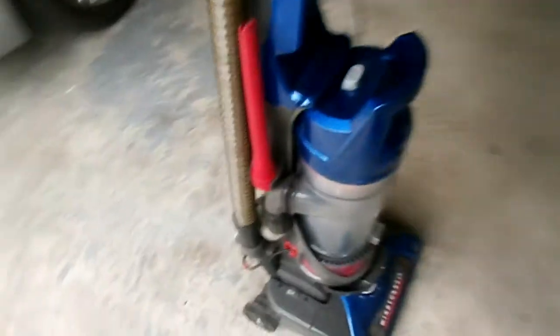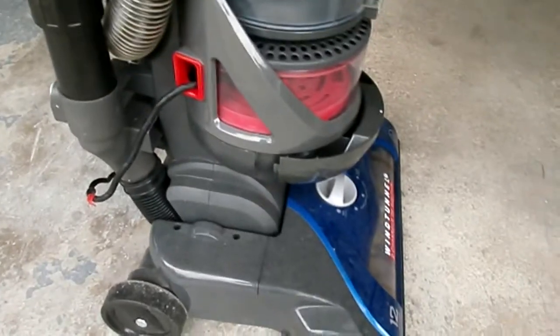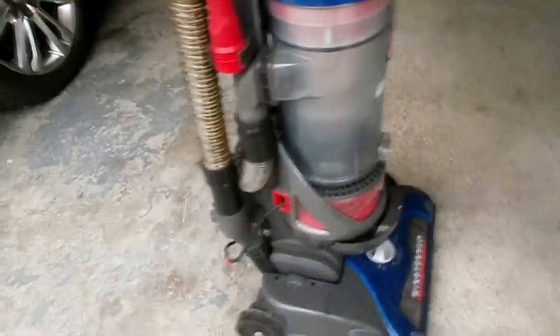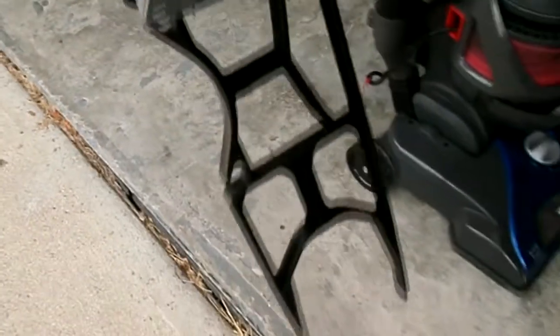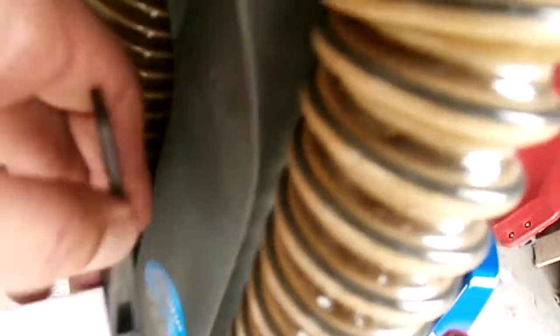I have this Hoover wind tunnel vacuum cleaner where the cord is stuck, so the retractor doesn't work anymore. I don't want to replace this, so I plan on using this cord caddy that I purchased off of Amazon for under three bucks. It has a couple of little holes where I can install it, and I'm going to put it right on the back to solve my problem.